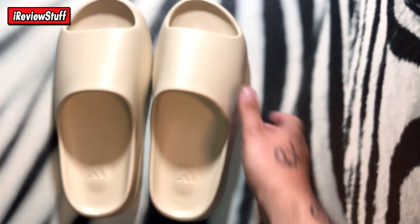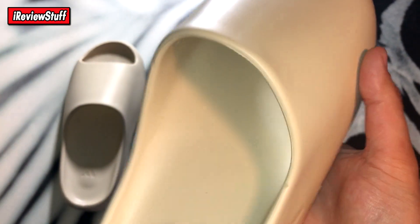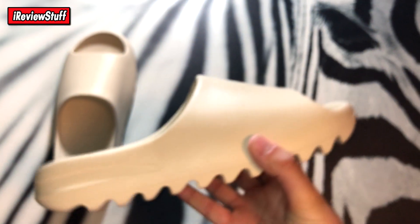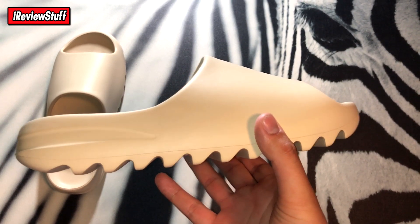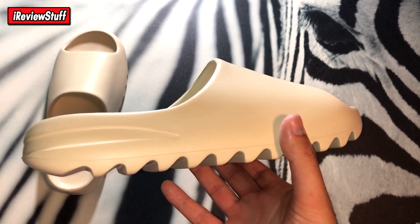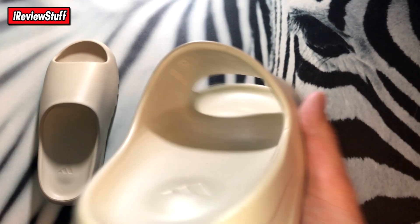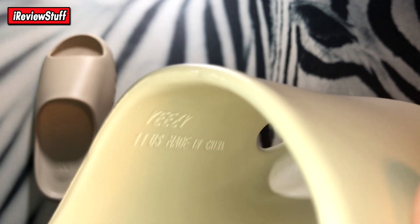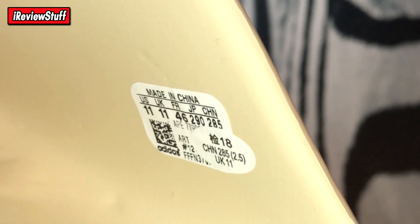This video is going to be pretty quick because these are just some slides. Here they are — they came with some weird tags on them, but pretty simple slides regardless. Here's the slide side view — you can see it kind of has some traction on the bottom, kind of similar to the Adidas Human Race hiking ones that have traction on the bottom. You got some Yeezy branding right there, '11 US Made in China.' And then you got a little size sticker right there, and a little extra Chinese sticker as well that I might have to take off.